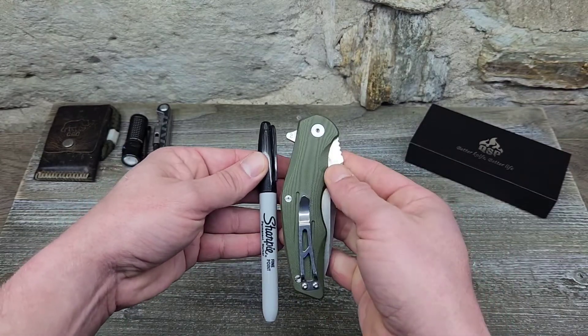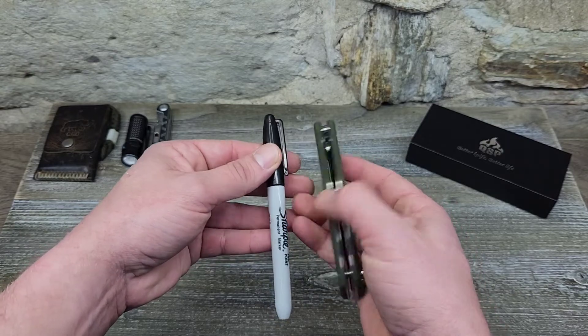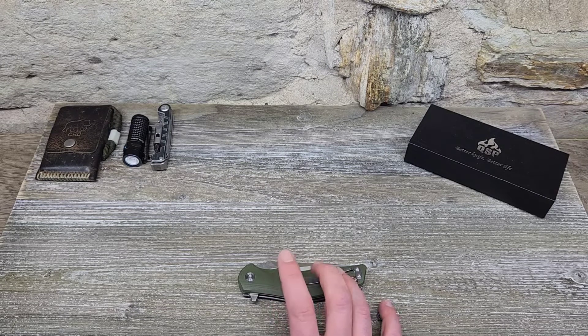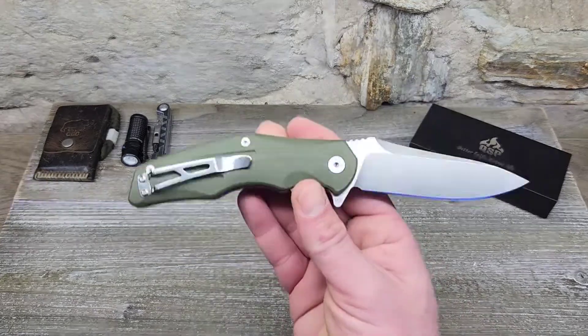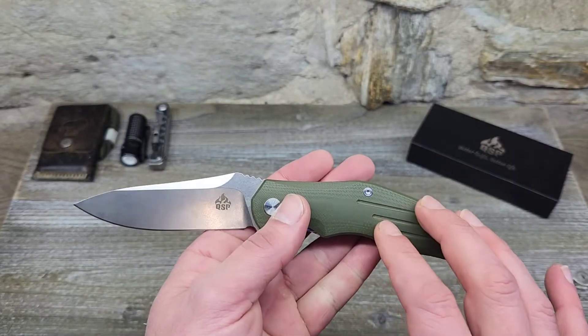As for price, I found it at about $45–46. It is in stock at Blade HQ for the green version. The black version is out of stock at Blade HQ, but you can find it on Amazon. Honestly, you guys know I like my green, but the black one looks pretty damn sweet too.